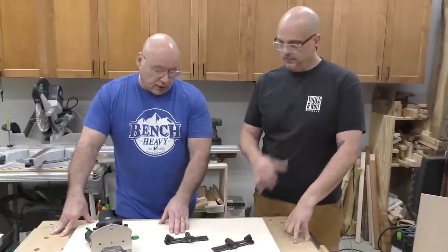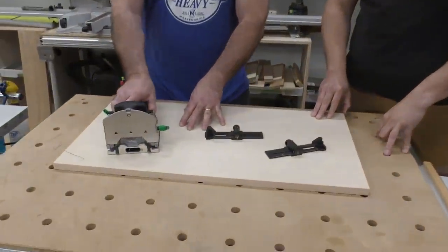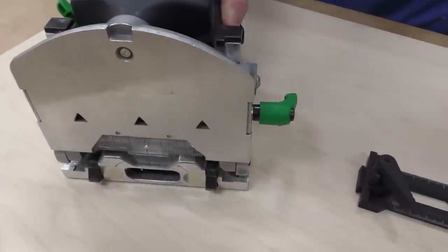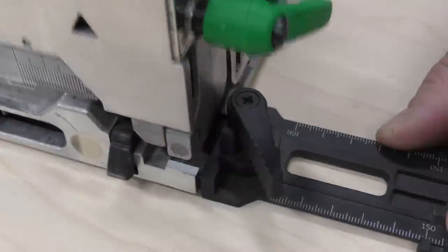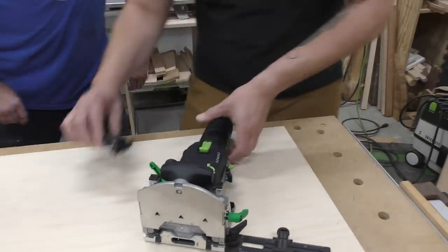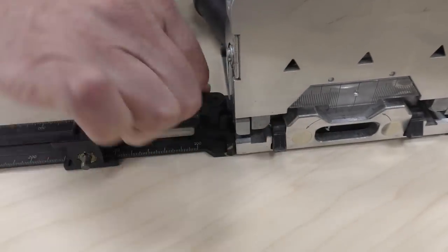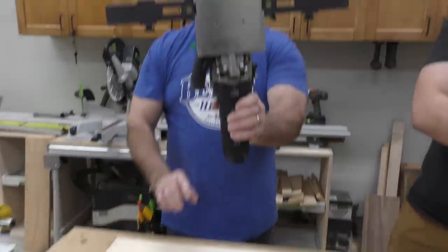I'll put one of these on and then I'll have you put one on. What I want to make sure everyone understands is the base should always be on a flat surface when you put these on. Remember, that lever is facing forward and it's loose — you pull it back and it's tight, and that's really stable. It's flat on there and tight. Now you know why they call it the cross stops.